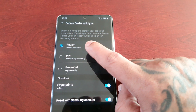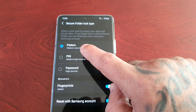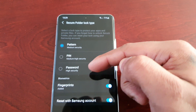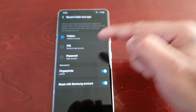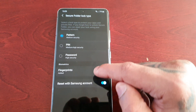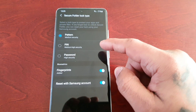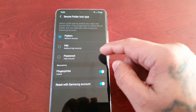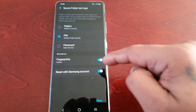If you forget how to unlock secure folder, you can reset your lock using your Samsung account. There are three lock options: pattern lock, pin, and password. You can also add a biometric. I've added my fingerprint as well just for that extra bit of security. I'm going to select pin.